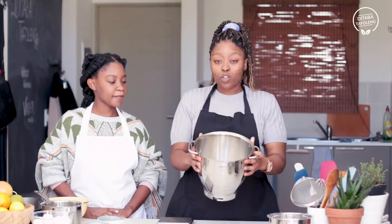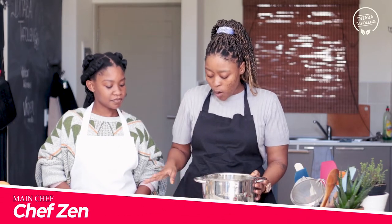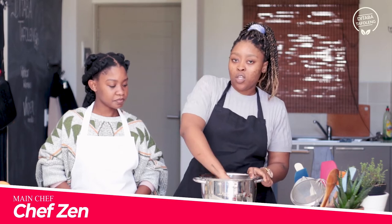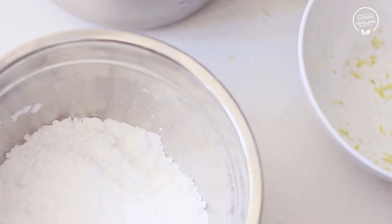Today we're going to make a guña s'more. This is our dough and we're going to weigh that out into about 60 gram balls and then show you how to get everything else together. So let's get started.